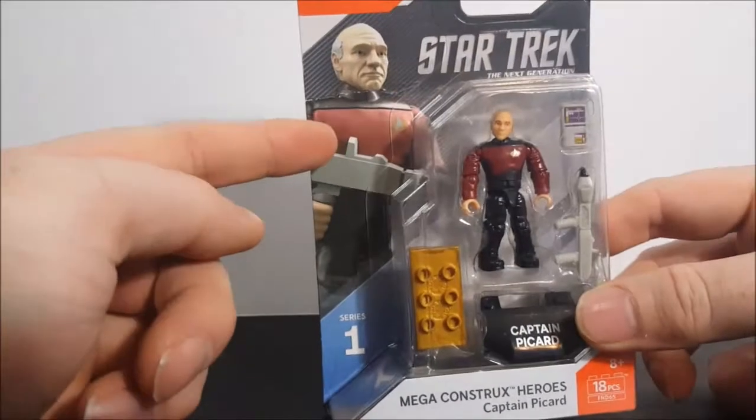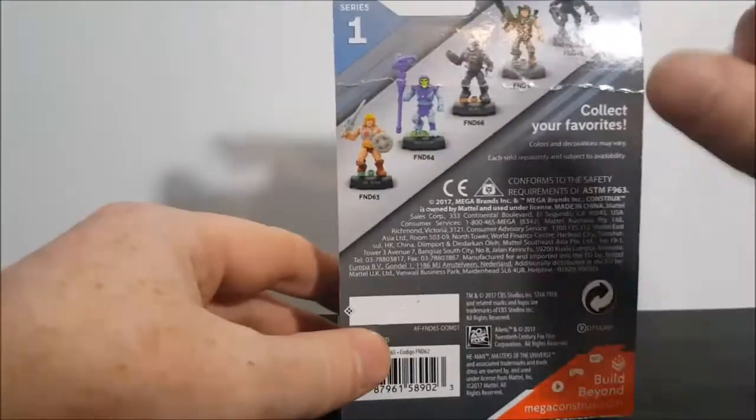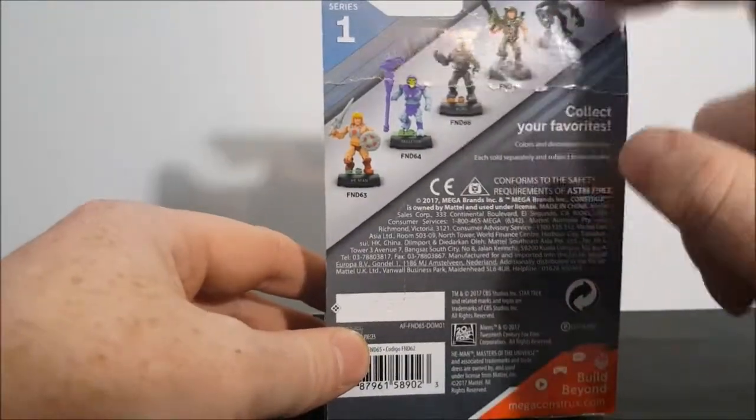As you can see here, there's a nice little display image of Picard. On the back we have He-Man, we have Skeletor, we have Locutus, we have a Colonial Marine, and an Alien.